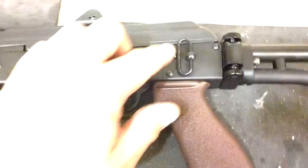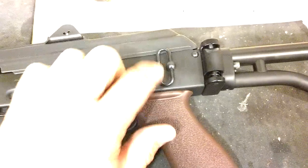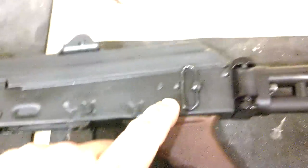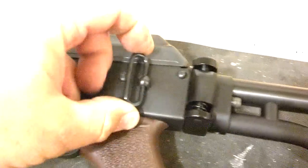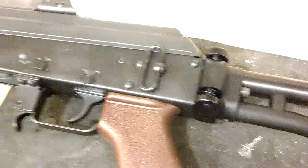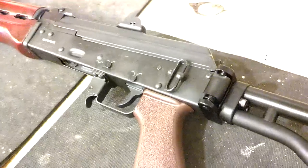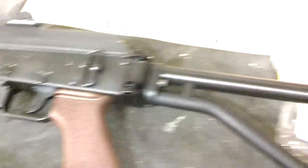I also wanted to add a different feature — I went ahead and drilled and tapped the side of the receiver so I can put a sling swivel. I use HK hooks — put an HK hook here and an HK hook there, and I've got my sling swivel. I use a Troy battle sling for it.